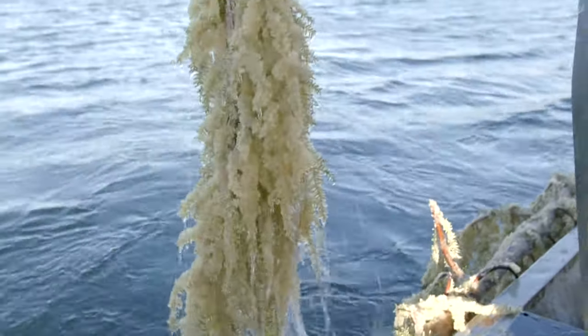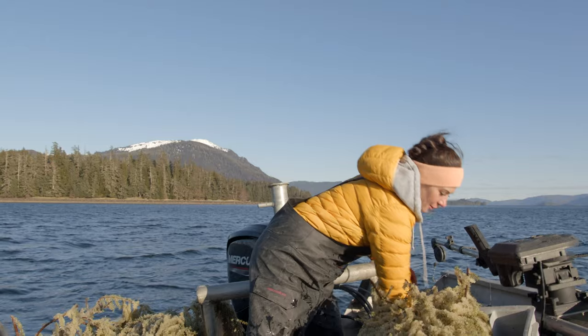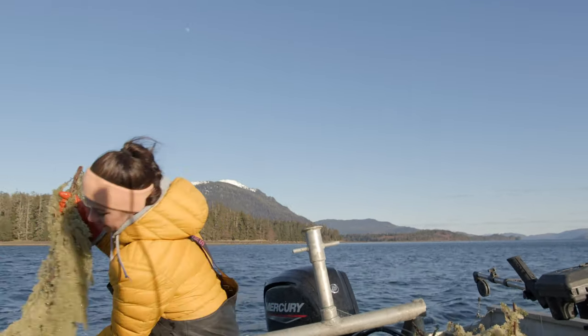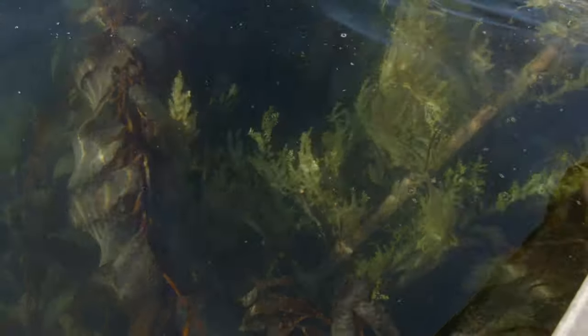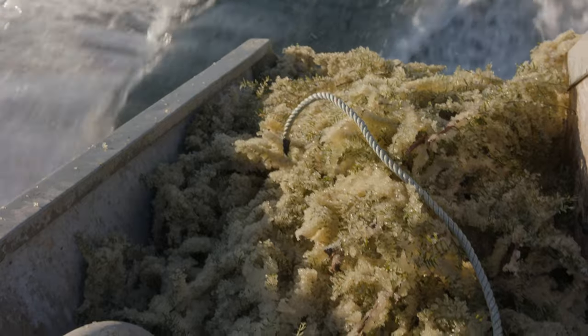We cut off the limbs that we're going to keep and stack them on the back of the boat or in totes. We never take more than what we're going to use — if we get one good tree, that's all we need for our family and to share with the community. It's always important to not take more than you're going to eat or use. The eggs we don't harvest are left in the water so they can hatch, ensuring the resource will always be there and that the herring will come back next year.